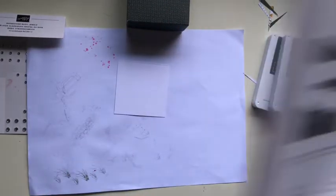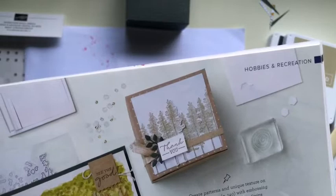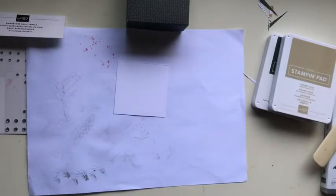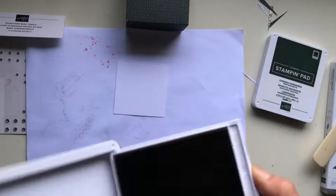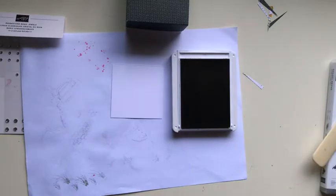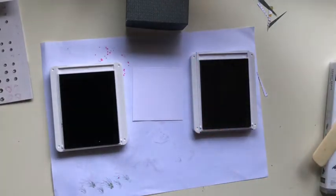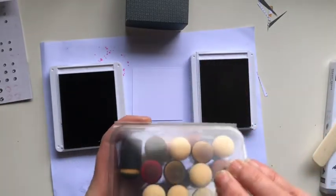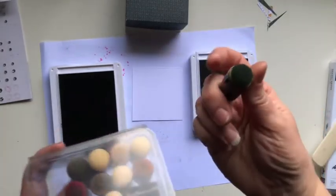I'm going to grab some scrap paper to do some simple repeated stamping. Looking back at the example, there is some background stamping and then one stamped image that's popped up. I have pre-stamped one in just crumb cake, but I'm going to show you how I stamp this one using a two-tone effect. I'll use crumb cake as the main color — one of my favorites — and then the evening evergreen to match my colors. I'll use a dauber; mine are very worn but still effective.